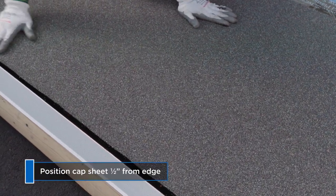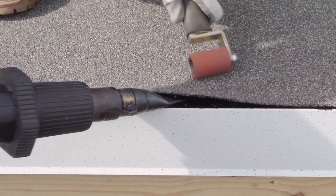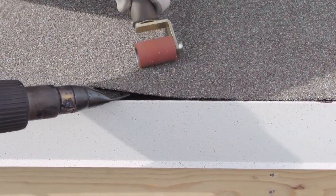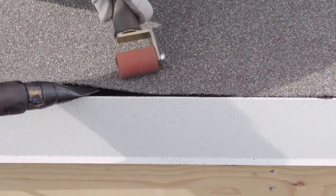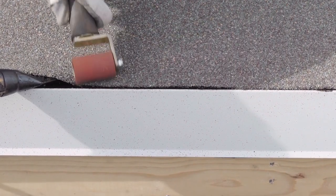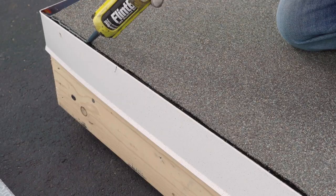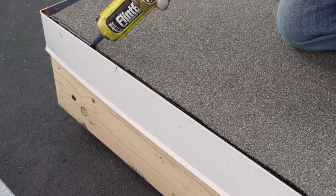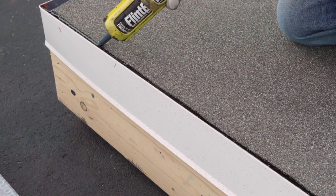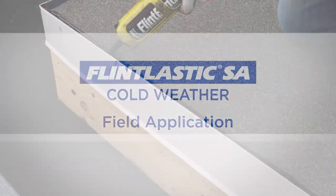The cap sheet should be positioned approximately one-half inch in from the edge of the metal. In order to obtain a watertight bond in cold weather, apply heat and pressure along the entire edge of the roof with a hot air welder and two-to-four-inch silicone roller. Make sure the cap sheet is not overhanging the roof at any point, putting the membrane at risk for vertical winds. The half-inch space from the edge leaves room for a bead of Flint Bond caulk along the entire edge, which seals and prevents water from wicking in, freezing, and compromising the bond.